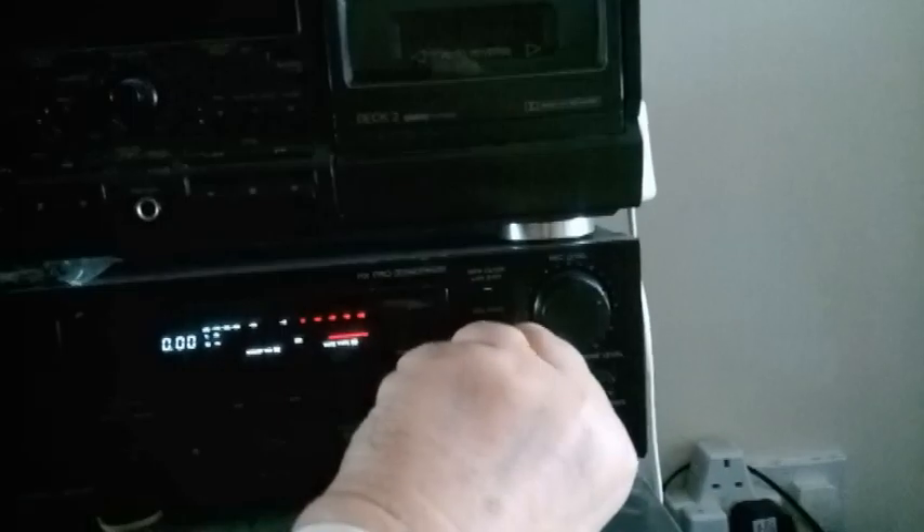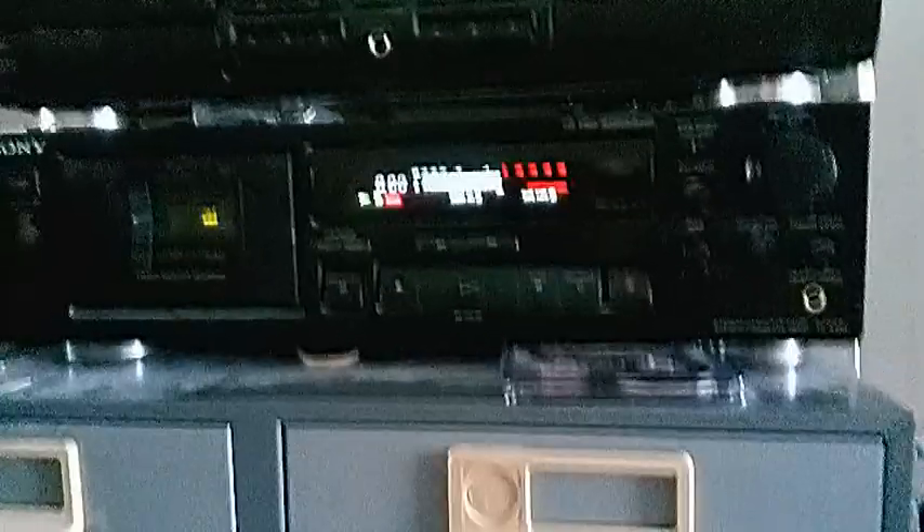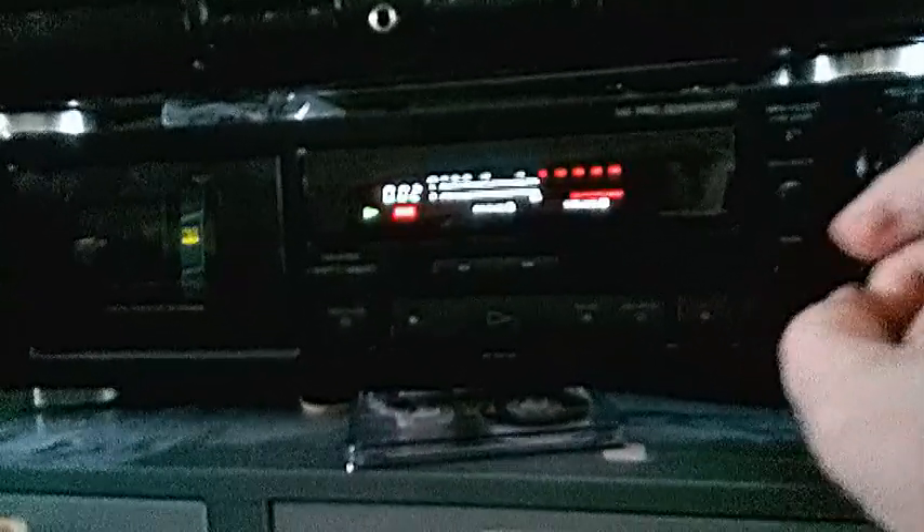Reset the counter and reset the bias control all the way down, then hit record — that was at zero. I'll move it a bit... now it's straight up, now it's at one o'clock, that was quarter past, now it's at twenty past, now it's at twenty-five past — then push stop.